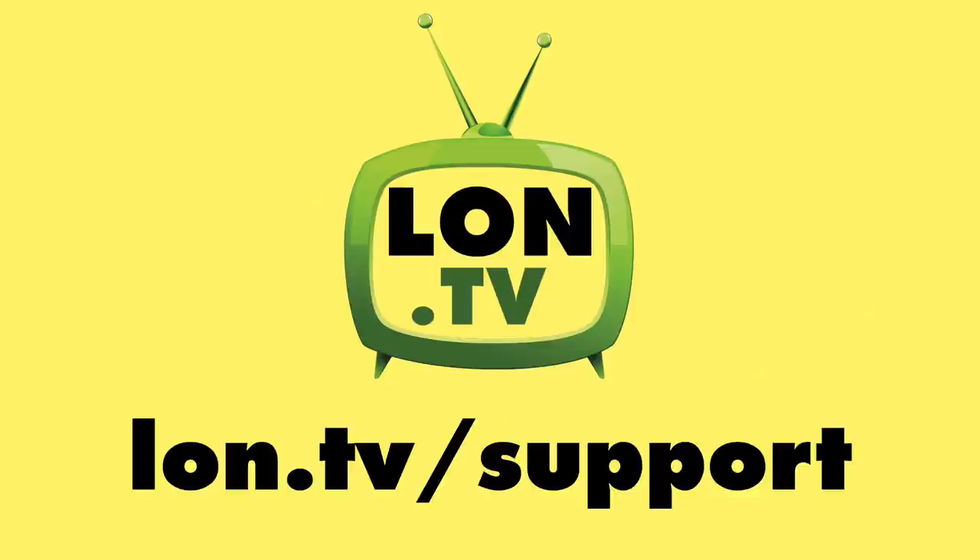Let me know what you thought down in the comments below, and until next time, this is Lon Seidman — thanks for watching.